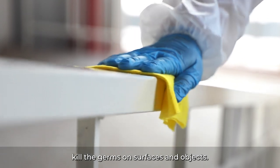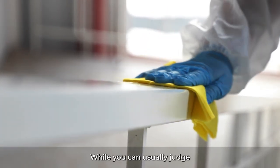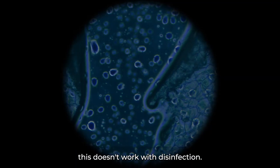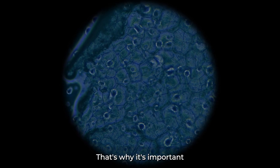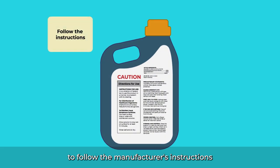Disinfectants are what kill the germs on surfaces and objects. While you can usually judge if something is clean or not just by looking at it, this doesn't work with disinfection. Germs are too small for us to see, so we can't see if something has been disinfected or not.